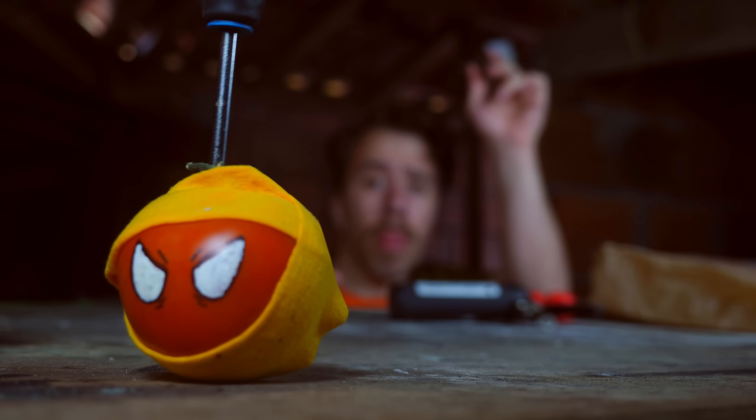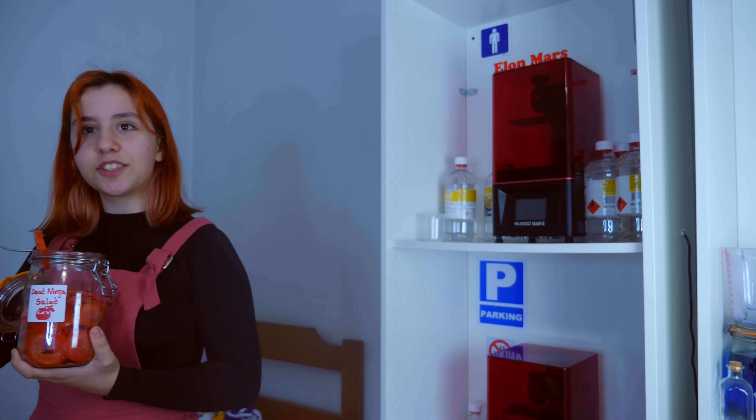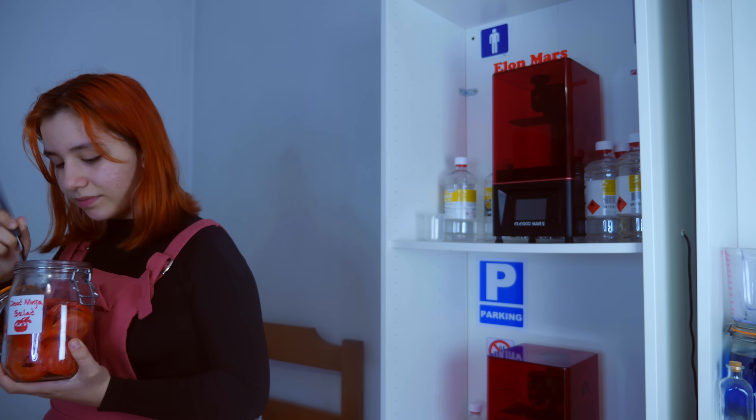Well, this is everything for today. I hope you enjoyed the video, and remember — tomatoes are disgusting! See ya!